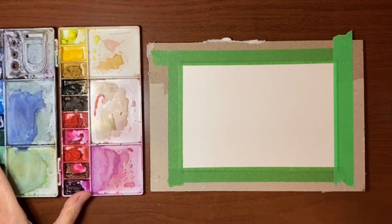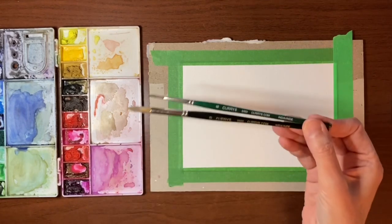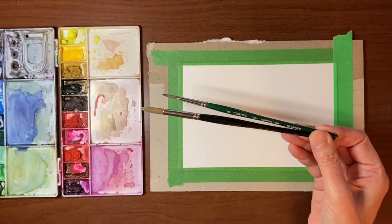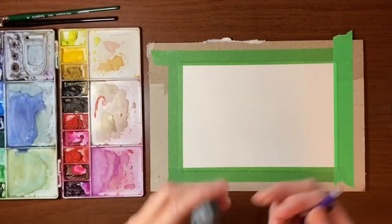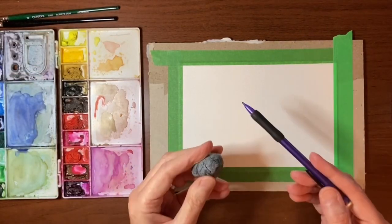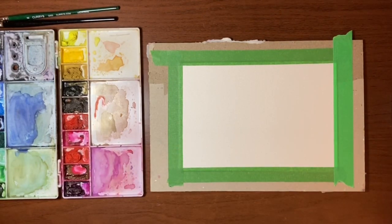I have my Van Gogh paints in my palette. I have a jar of water and a paper towel and I have two brushes today. I'm using both of my Curry's brushes — one in a 2500 series size 10 round and one in the 2400 series size 6 round. You will also need a pencil and an eraser because we're going to draw this out before we paint.